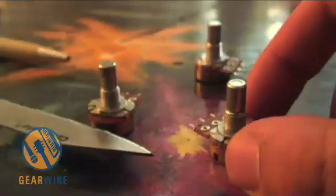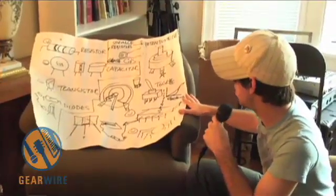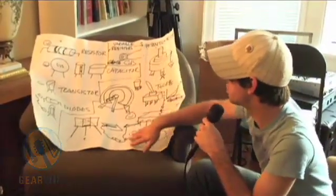We've got potentiometers and toggle switches to install, and there's just a little bit of information in here on how you're going to be doing your setup.